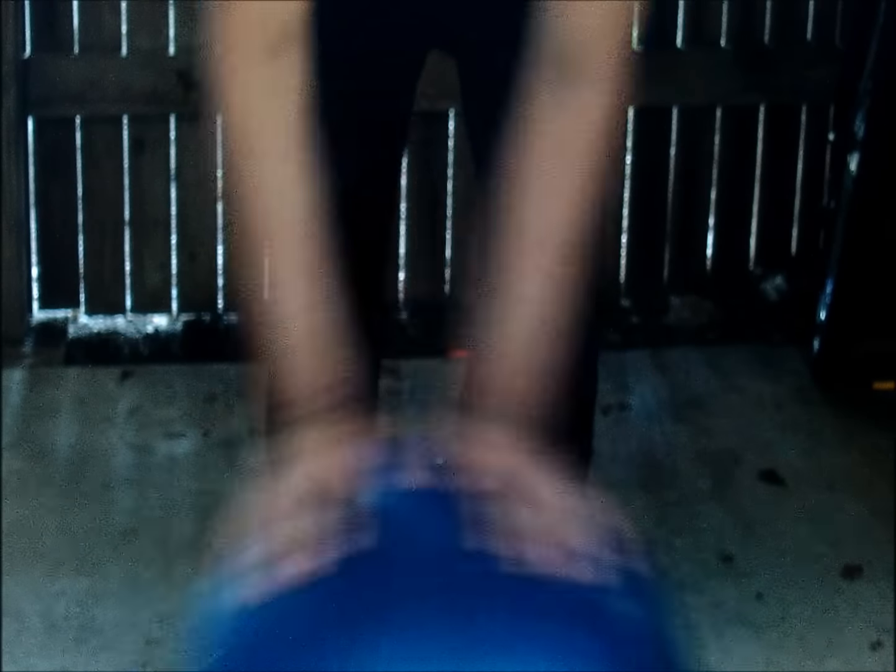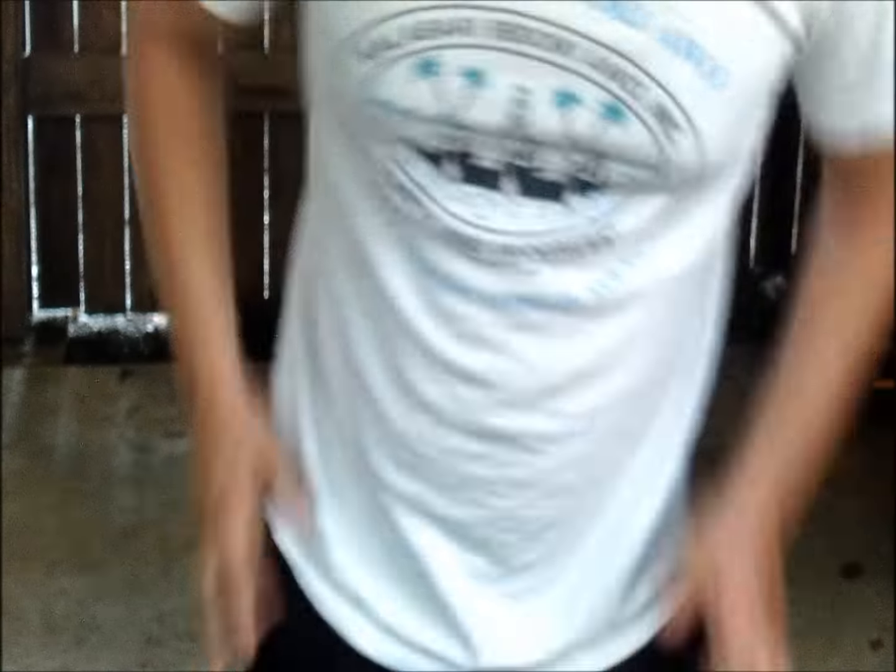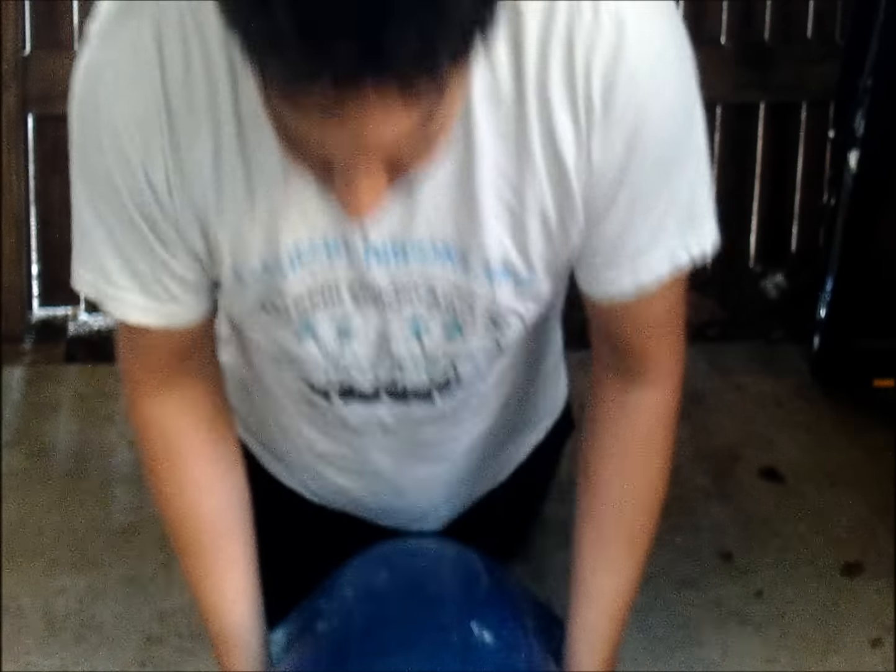You're gonna want to grab the balance ball on the sides, not the top. I've seen so many people try and get it on the top, and it just goes side to side. You're gonna want to get it on the sides, kind of like you're putting your hands on someone's hips, the way I was kind of imitating there, and I'll show you in here just a bit.